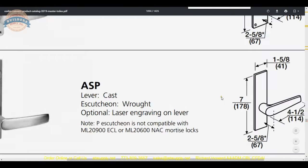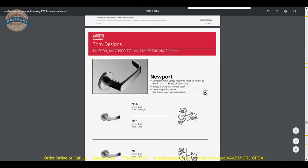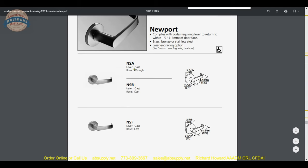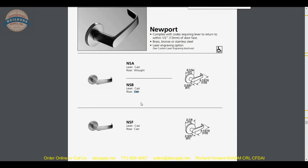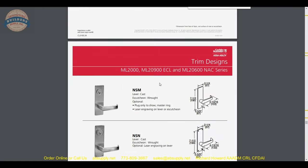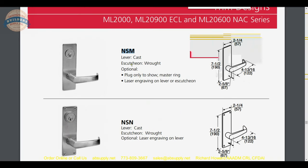Scrolling down, we get to the NSM trim — that is the Newport. NS is the Newport lever. On the first page they show the A-rose and B-rose, the difference being the A is wrought and the B is cast — less expensive versus more expensive. You could make an argument that cast is heavier duty and more resistant to impact. You will always see cast on government projects, public libraries, and hospitals because of the volume of use. Here is our M escutcheon — we are dealing with NSM trim, which is wrought rather than poured and cast.